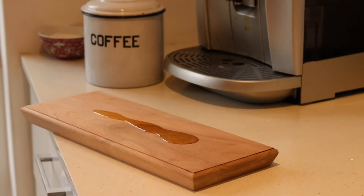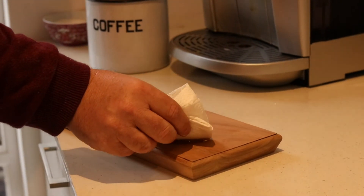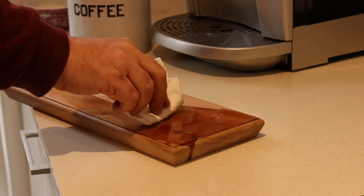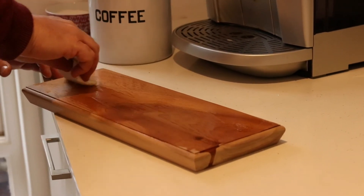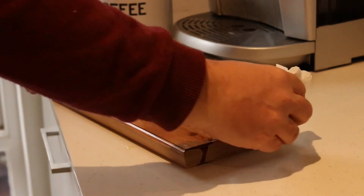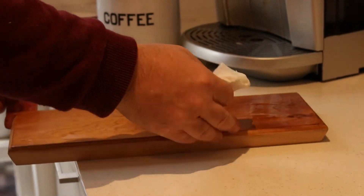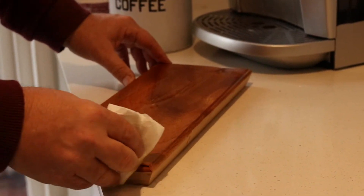Simply using olive oil to pop the grain, as they say. As we spread it on the board, you'll see how beautiful the colour becomes visible — the nice dark colour of the blackwood and the grain becomes much more visible. This is simply using a little bit of olive oil to seal it. We want it to be food safe, and we prefer olive oil for that purpose rather than any artificial sealing substance.